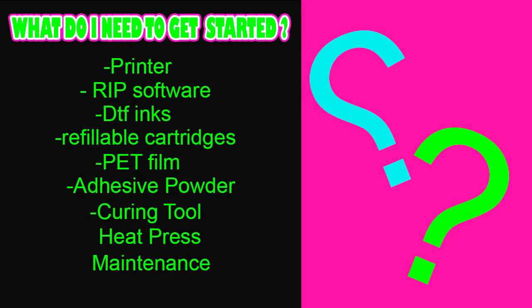Let's talk about what you're going to need to get started with DTF. You're going to need a printer, some RIP software, some DTF inks, some refillable cartridges, some film, some adhesive powder, a curing tool, a heat press — and once you get your printer, you're going to have to do maintenance. There is no avoiding maintenance.